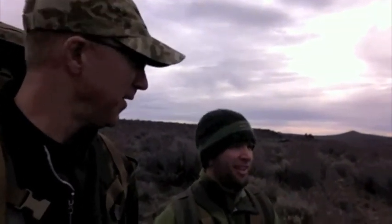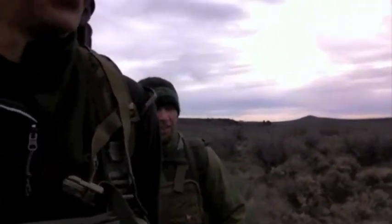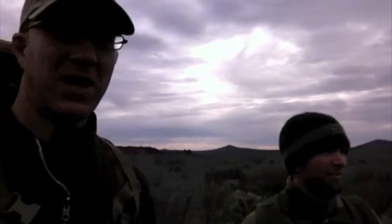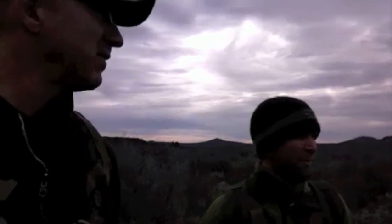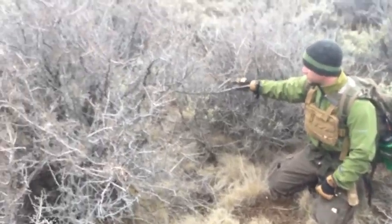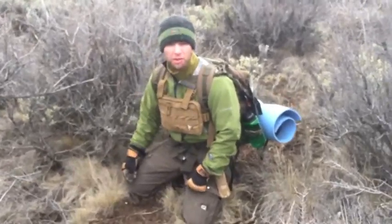We've got the wind on our backs, so at this point we're just looking for a couple of these bigger sagebrushes — actually bitter brush — that we can use as the foundation of our shelter. We've come into a big patch of it. Wind is coming in from the southeast and we've got pretty big shrubs here that give us a nice little opening. It should be great for the night.